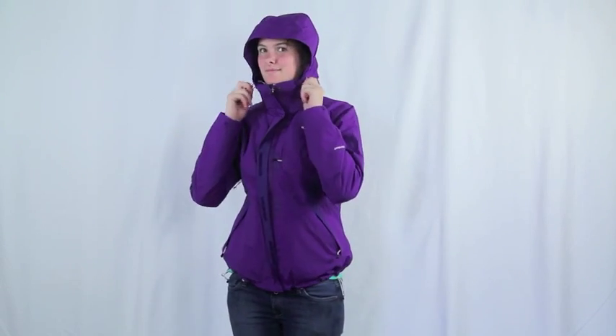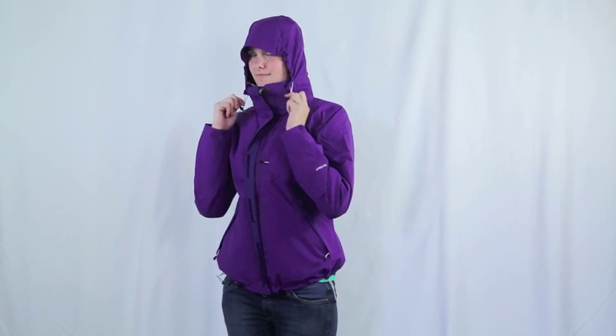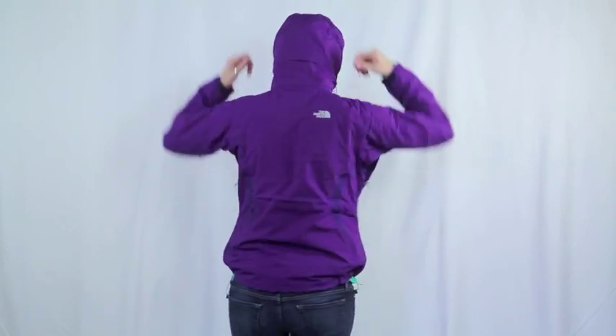There is also a Napoleon chest pocket for extra storage and large pit zips for ventilation. The hood offers a three-point adjustment system for a customized fit — two pull tabs in the front and one pull tab on the back.